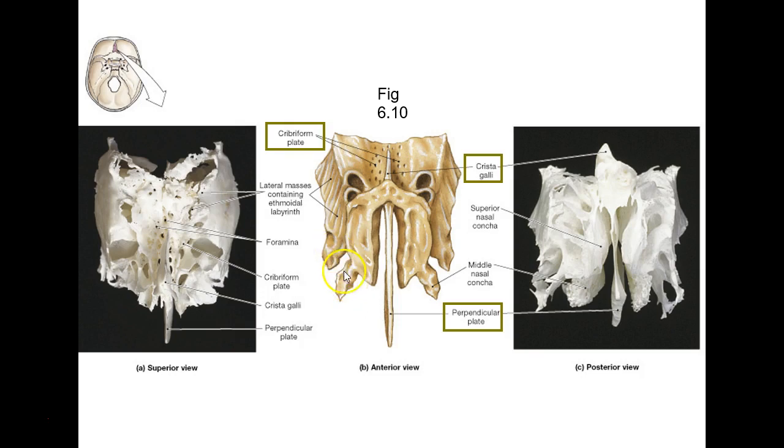These are conchae — like a conch shell you find on the beach. These are little swirly-looking bones on either side. When you breathe in, the air goes through these little grooves, swirls around, warms it, and humidifies it. There's also an inferior nasal concha, so it's three on each side — and then one down here that's coming off the maxilla.